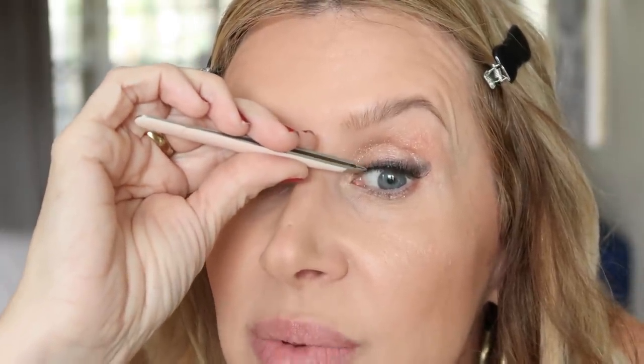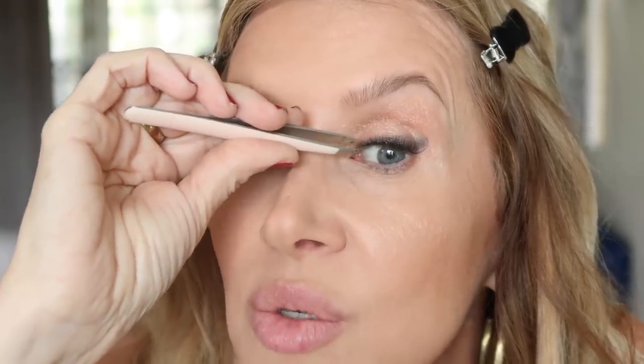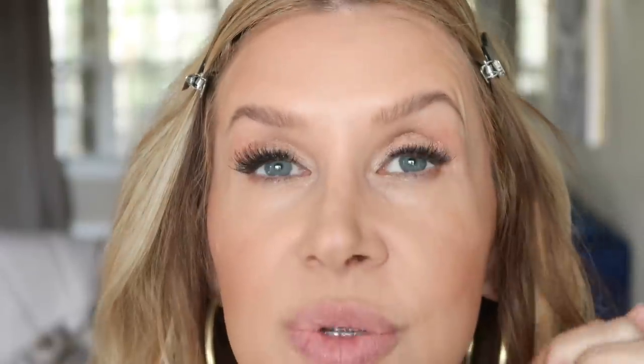I did just a smudgy black liner today on purpose so you could see the lashes and the difference, and maybe see a little bit better. If I wear lashes, I wear a little bit of liner. Do you see the difference? This is lashes with no mascara, and this is with the mascara. I can still see my lashes underneath, so I'm going to take my mascara now.